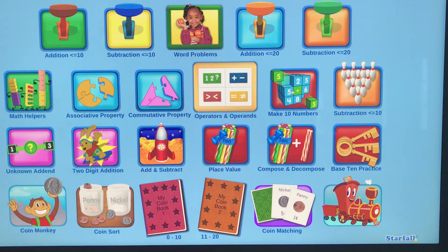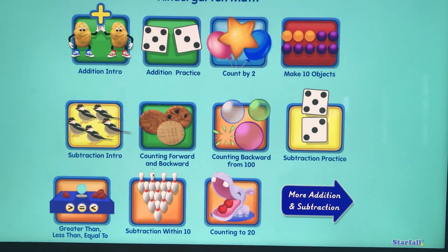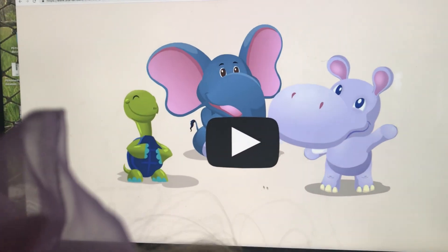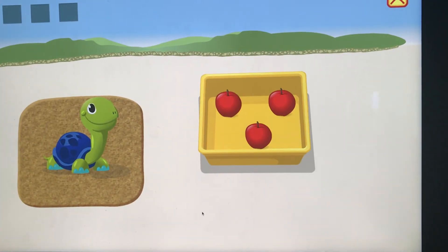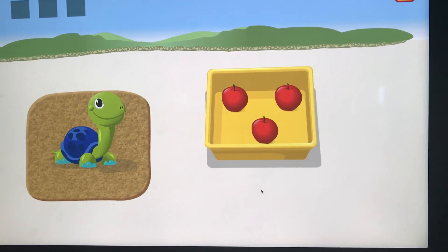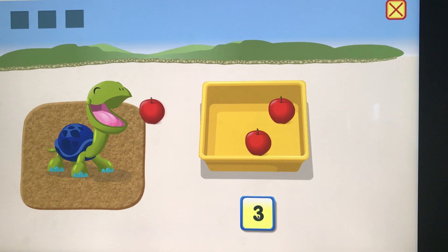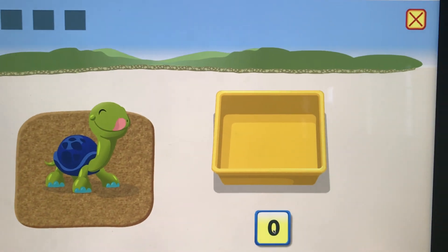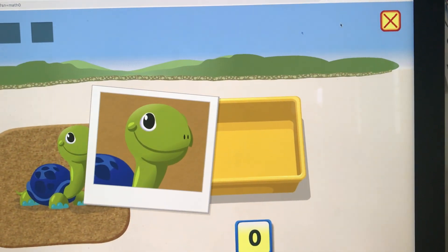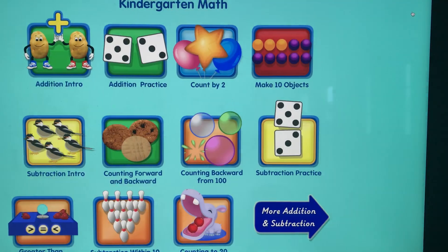If you have little ones — I know this is the addition section — but it's pretty awesome. My son loves sitting here counting the food to give to the animals. It's just great to work on counting and number recognition. They go through three animals, so it's good practice too.